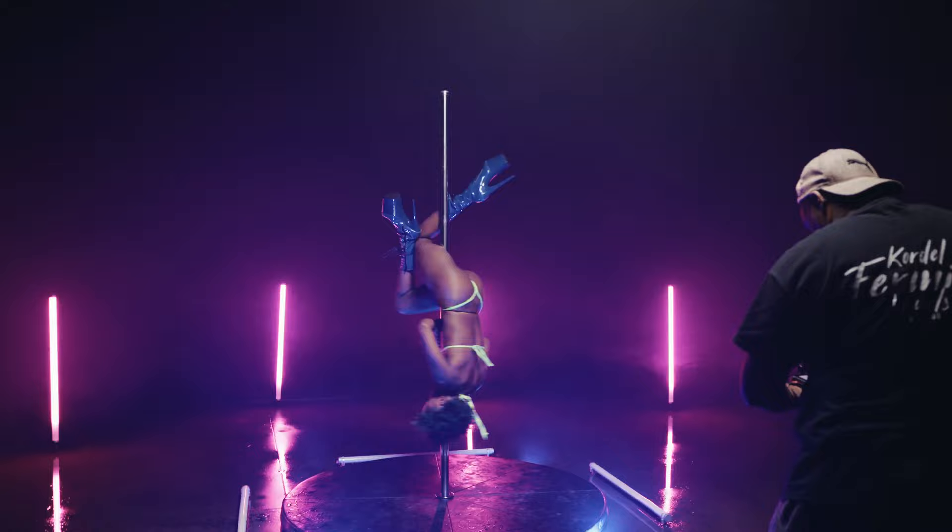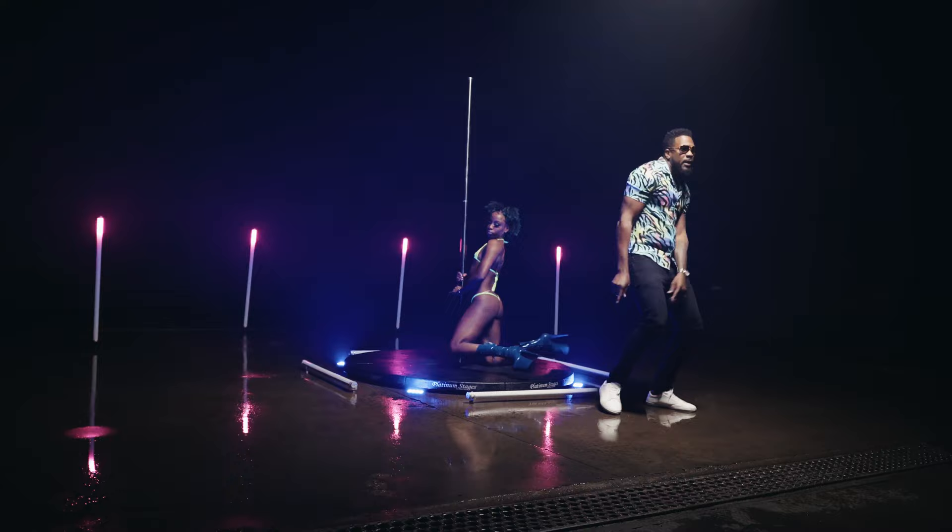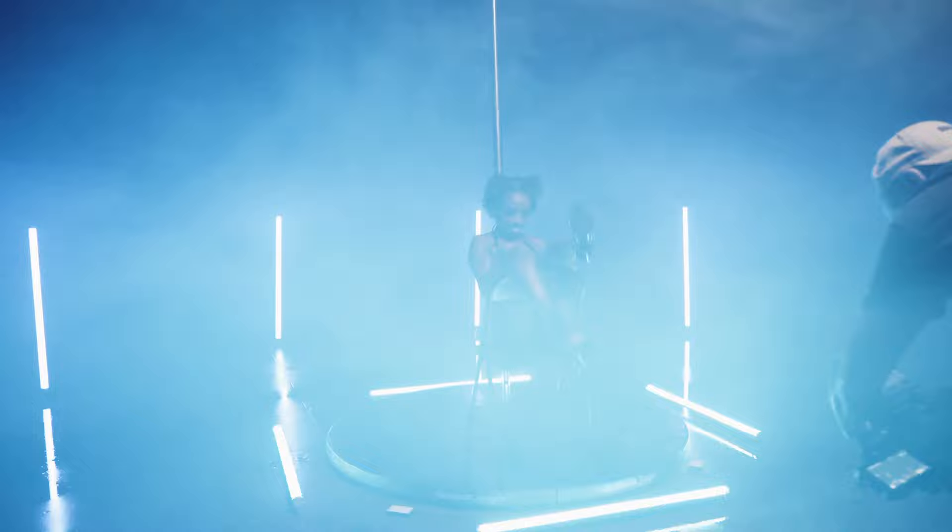Hey guys, this is Cordell — Cordell Firm and Visuals. Just wanted to thank everyone that participated in this amazing video for Hypersounds. This was an incredible shoot. Shout out to iStudios in Etobicoke for hooking us up with this — the stripper pole, the lights, the fog, everything in there. These guys are awesome.